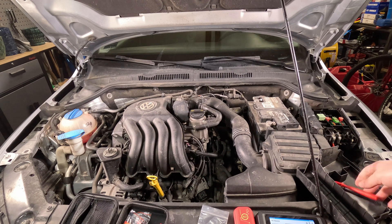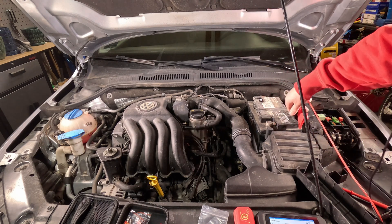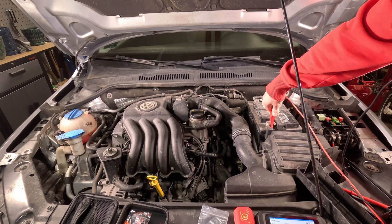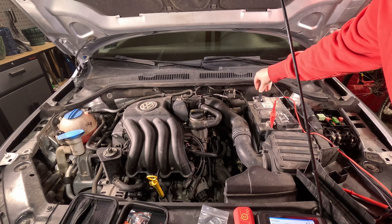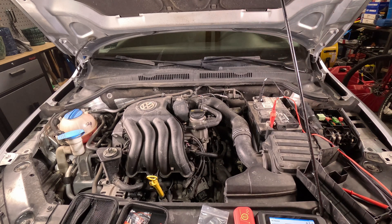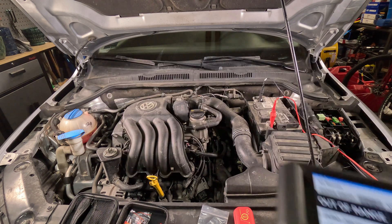Alright, we're connecting up all our clamps and going to clamp on to battery positive, and clamp on to battery negative. We've got a nice stable signal there — 12.75 volts at the battery.